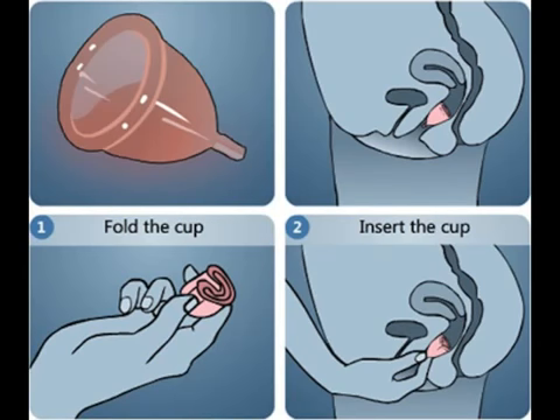After emptying, a reusable cup should be rinsed or wiped and reinserted. It can be washed with a mild soap and sterilized in boiling water for a few minutes at the end of the cycle. Alternatively, sterilizing solutions, usually developed for baby bottles and breast pump equipment, may be used to soak the cup. Specific cleaning instructions vary by menstrual cup.